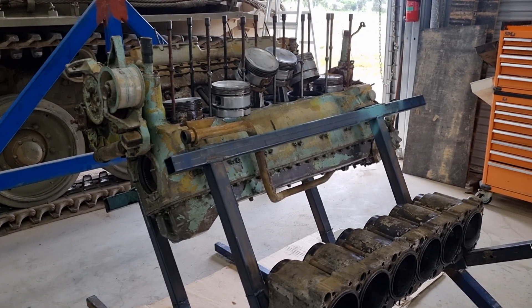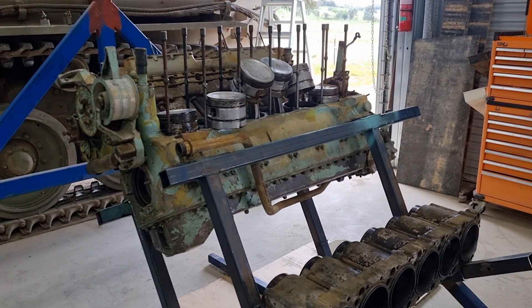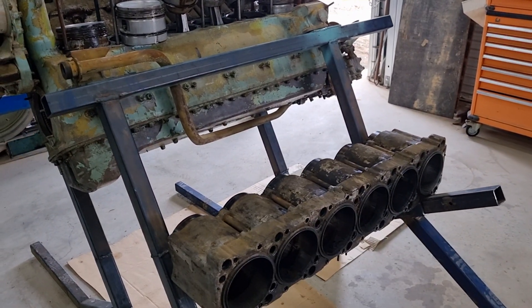Tank nerds, Lottie here again. We have begun dismantling the engine. I know we said we probably weren't going to do much, but we had some time and we want to see what we're working with. So there won't be any assembly for a while, but we can dismantle at least a fair chunk of it.